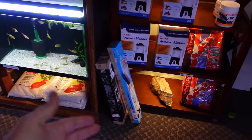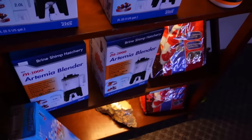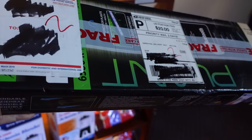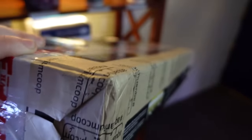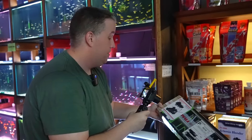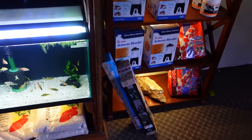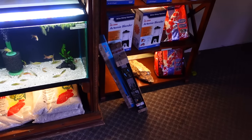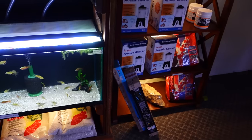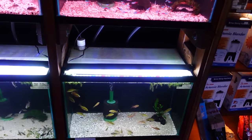Also at the store, we have returned lights. What happens is someone buys one — this is meant for a 10-gallon tank — and they go, 'Oh my gosh, it's way too bright,' and return it. This has been used for a total of like six minutes and we already paid $20 shipping once. We sell it at a discount — I think around 25% off — and it still offers the same warranty as a brand new light. We don't want to throw it away, so we just stack them up and let customers ask for deals.